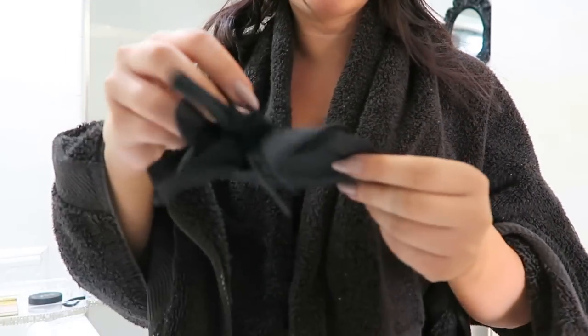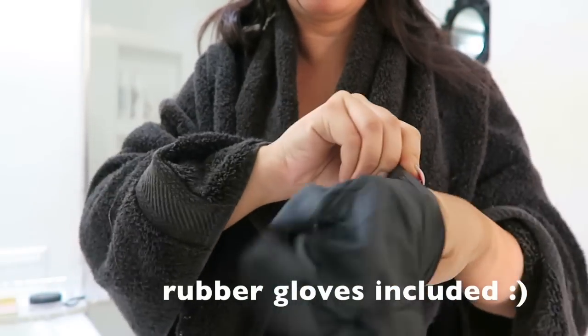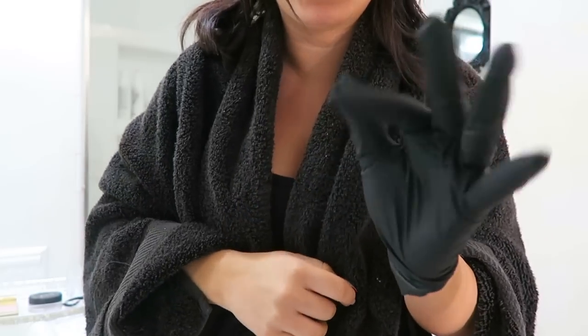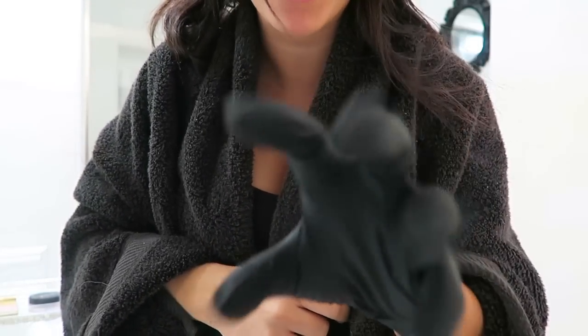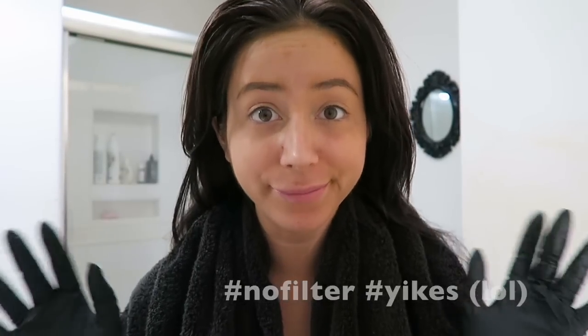I two billion percent recommend putting a towel over your shoulders so you don't get too dirty when you're doing it, then just throw on the rubber gloves. I look like a murderer! Pardon my totally no-makeup face — I'm about to get in the shower, so bear with me.